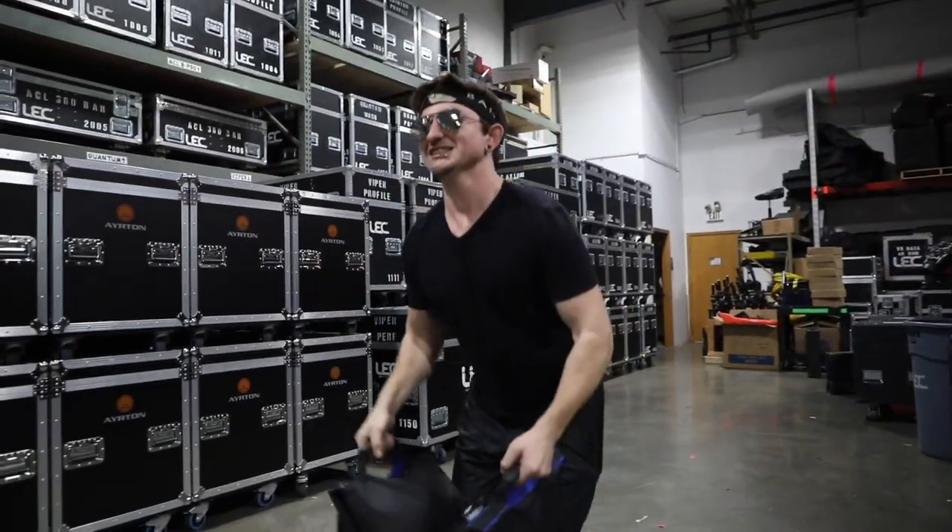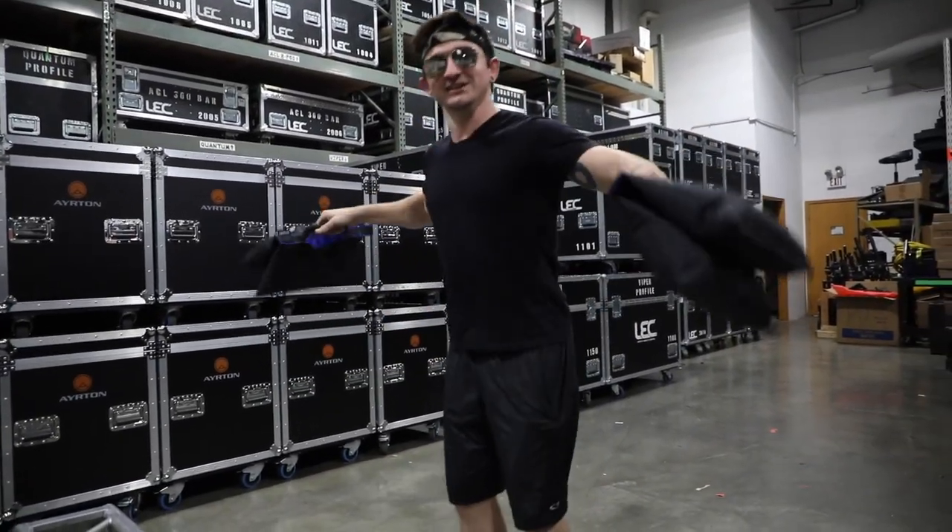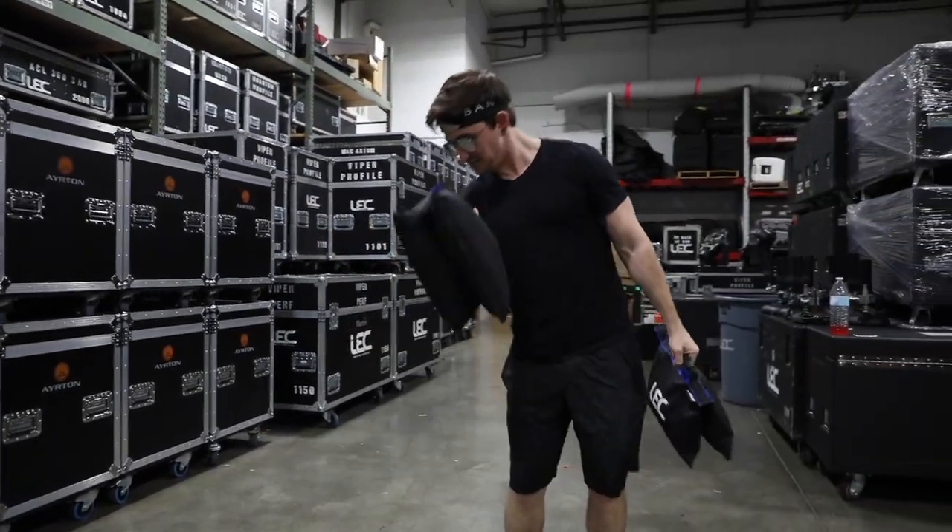Pump. Finish it off with some curls. Don't hit it. Oh, I forgot to press record. I got the crappiest cameraman. Set. Go.